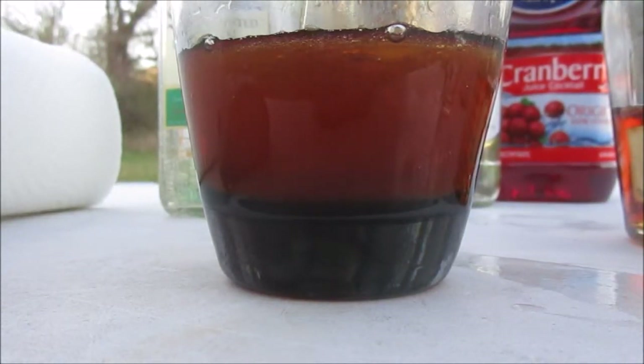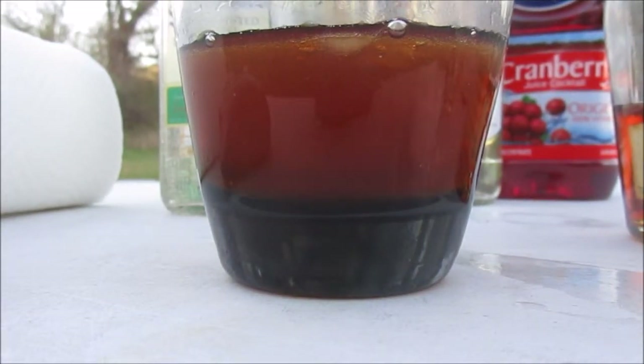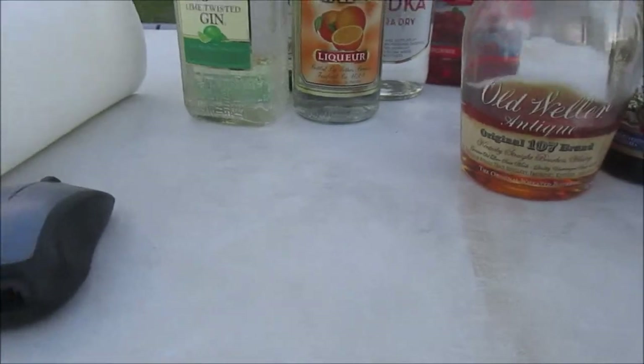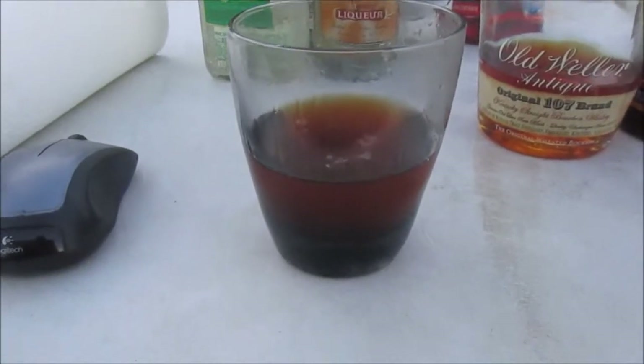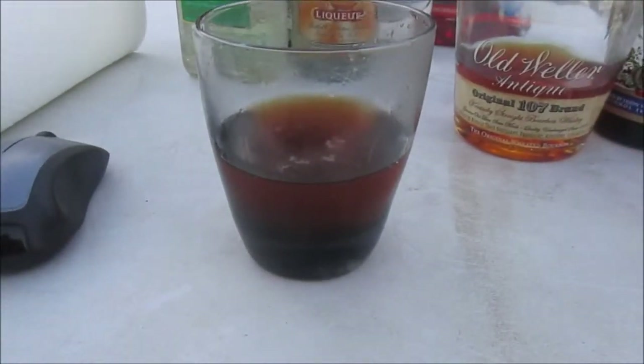For this, the classic garnish is the cherry, but I'm out of cherries at the moment, so we're just going to have to go with the drink. Let's give it a try. Oh yeah, I like that. Whew! That is my favorite cocktail of all time. Cheers — cheers from the Wine Miser.